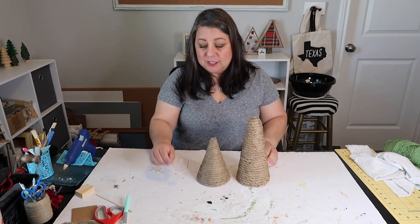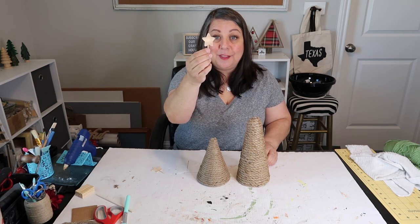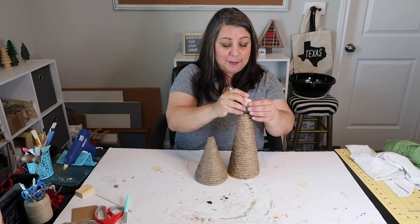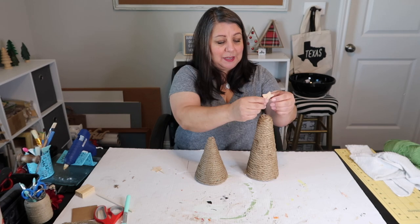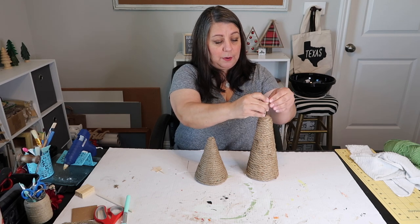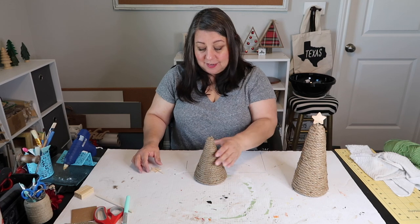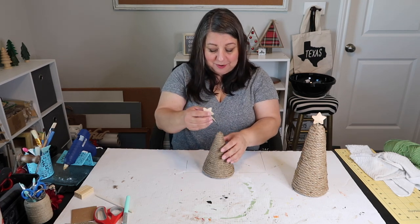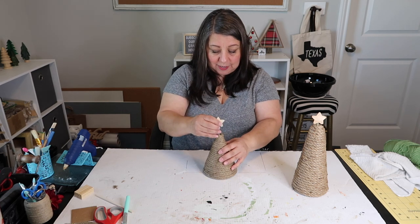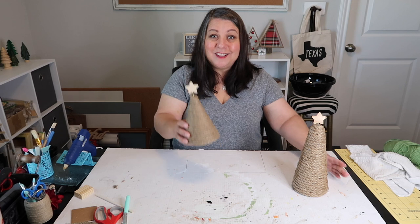I've covered both cones with the Dollar Tree nautical rope. Now it's time to embellish them. I've taken a wooden star and just hot glued a toothpick on the back, and we're going to poke it inside. This one may not be as easy as I thought — I didn't really decide which part was the front or the back. But that's how that one's looking. And there are our little trees — isn't that cute? But wait, there's more.